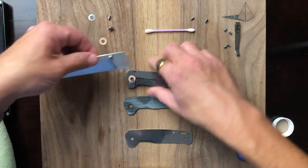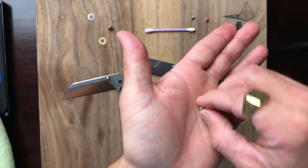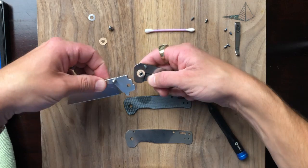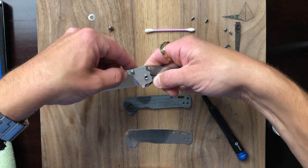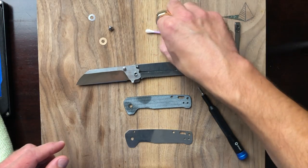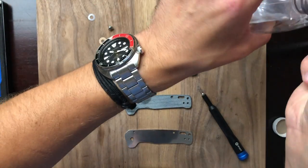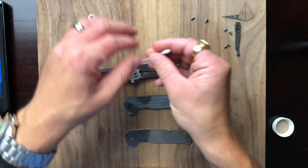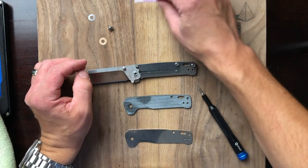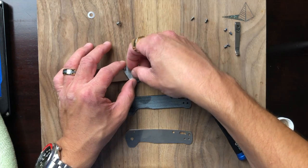Let's get our blade in place — stop bar first. Let's see if that needs to be cleaned, but it looks fine. Stop bar is in. Let's add a little bit of oil here — not that much, easy does it. I really do like the look of this denim micarta, I think it looks great.